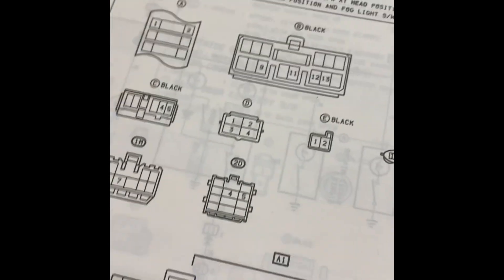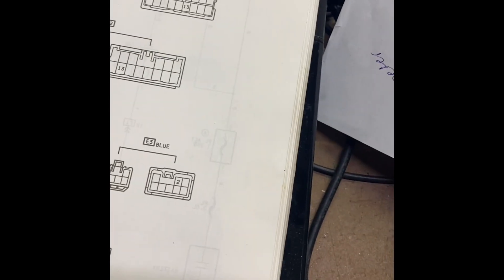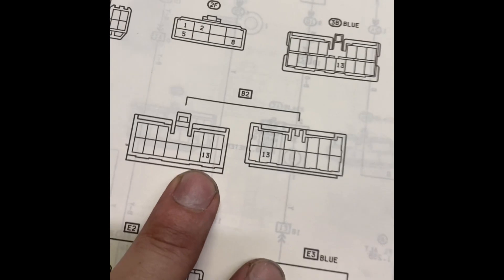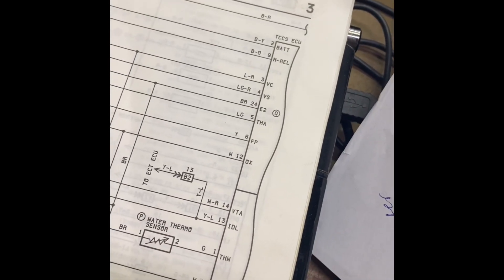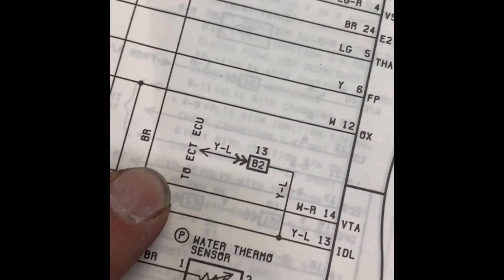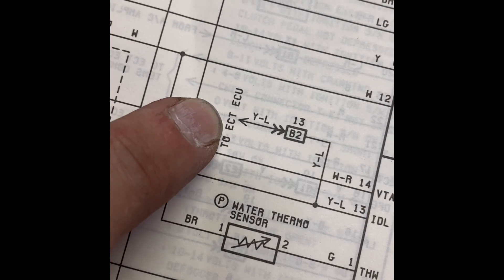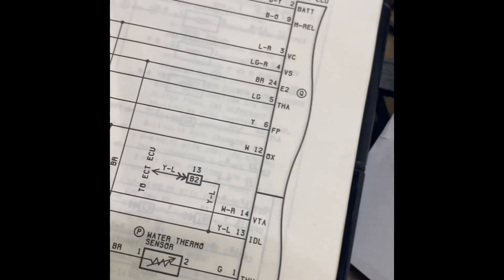Trying to figure out what this connector goes to because I don't have the other side. I've located it and it's called B2. There's only one pin used so far in the FI system and it's pin 13. If we follow where pin 13 connects — B2, pin 13 — that goes to the ETC ECU. I believe that's the automatic transmission, but we will see.